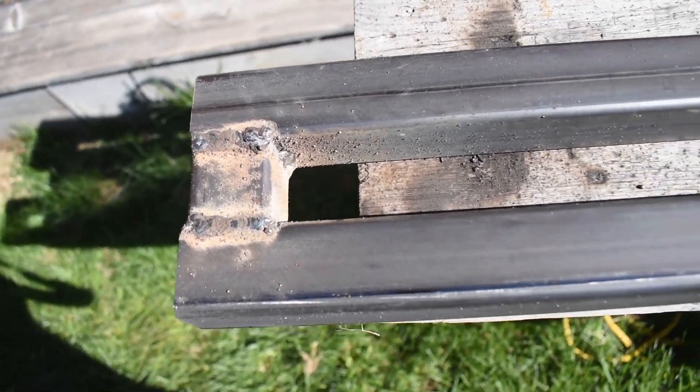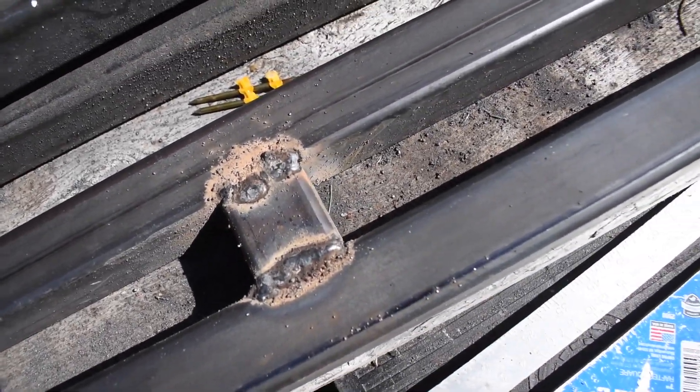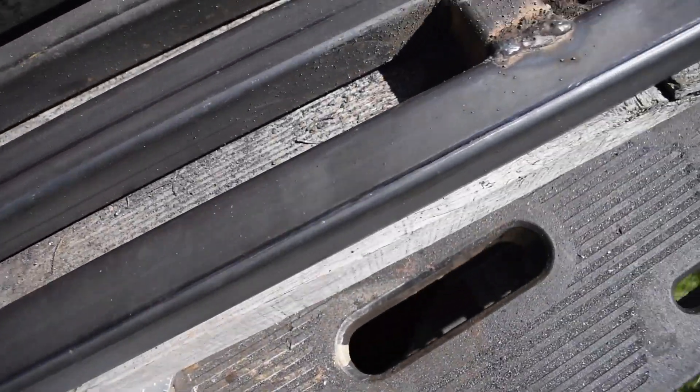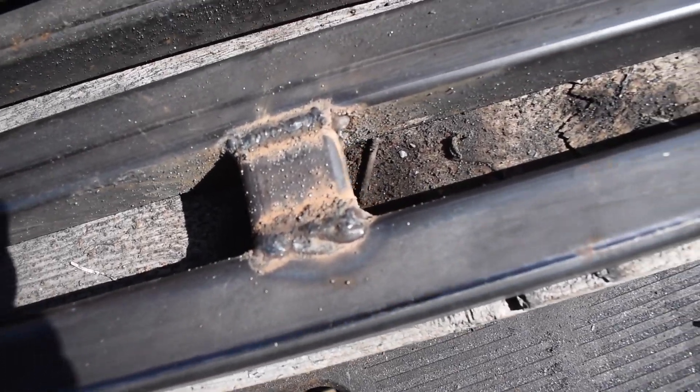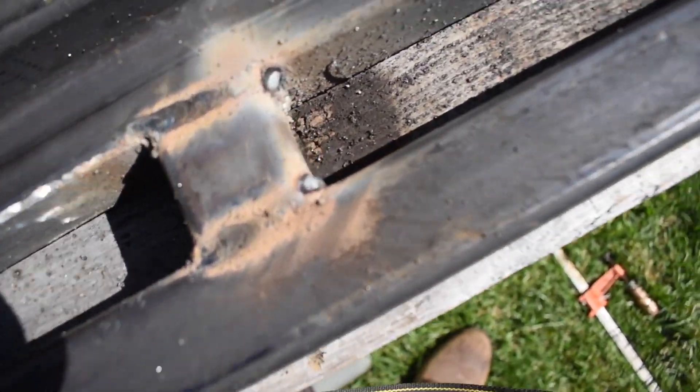Okay, not the best welding out there, but the flux core tends to be a little bit messy — I'm getting better. Actually that looks pretty decent. Alright, so I'll grind it down, see if we've got any pin holes. Then I've got to weld tabs in there for the bolts to go through, then prime it and paint it and be ready to install.